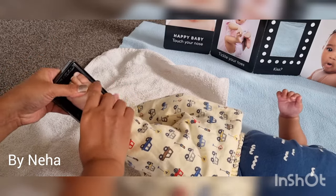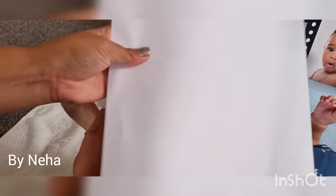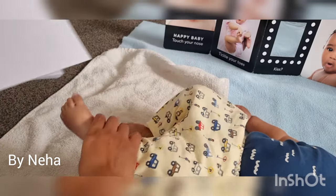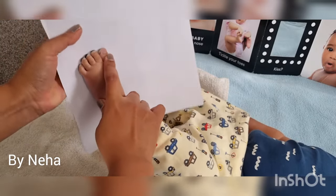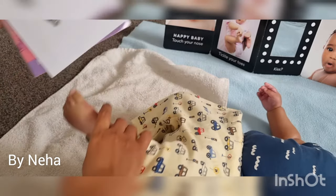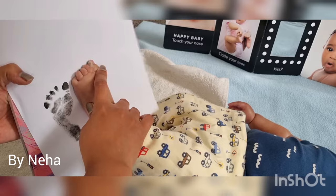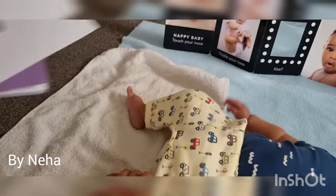I know it's really difficult. Now take the plain paper attached to an exam pad or a register for firm support. Gently press baby's foot over the paper, either in the air while the baby is sleeping on his back, or you can take someone's help to hold the baby in a standing position over the paper. Repeat the stamps until you feel confident and achieve the expected prints.